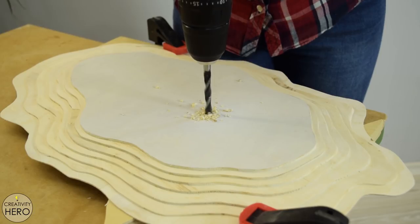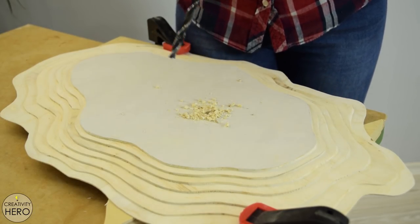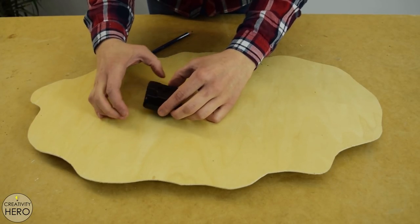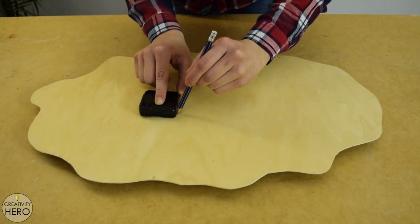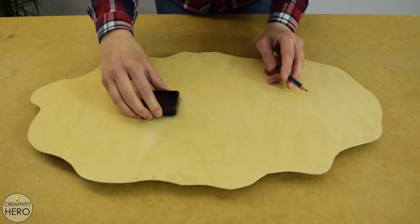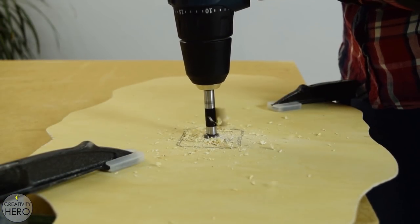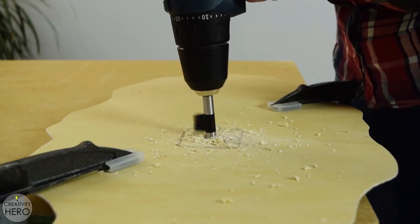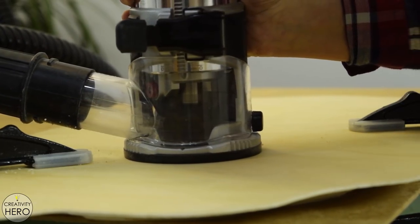Next I determine the center of the clock mechanism and drill the hole for the threaded shaft to pass through. Then I position the clock mechanism on the back side of the clock and trace the outline. 18 millimeters of thickness need to be removed from this opening so that when the clock mechanism is installed it will stay flush with the surface. In order to be able to insert the router, I enlarge the hole with a Forstner bit, and with that done I route out the opening.